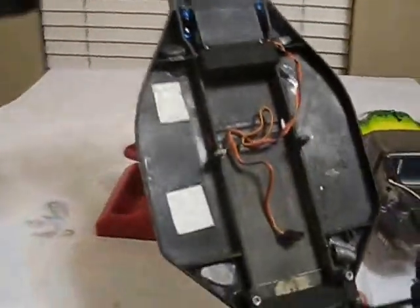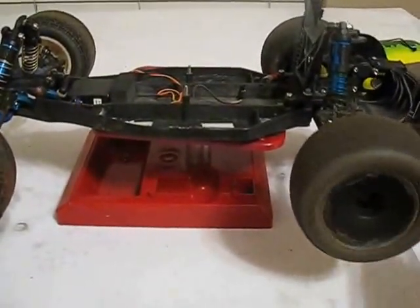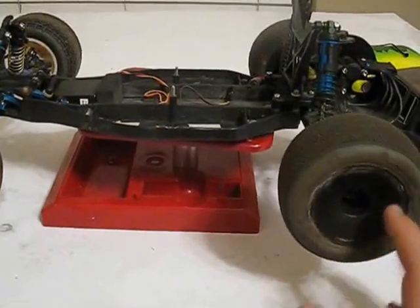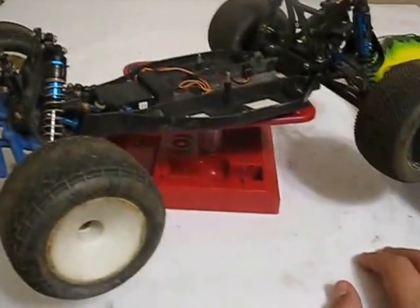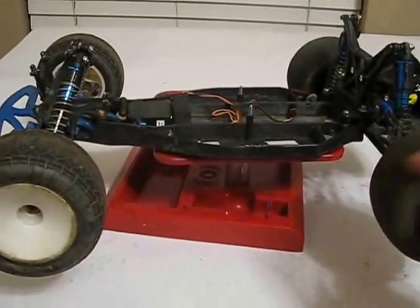There are no electronics in it once again — it's pretty much barren except for the servo box in there. I'm just waiting to get the CVDs; it's not much money. But I'm afraid to break it — I want to save this truck for the track, same with my B4. So that's what the Slash is for — it's for messing around with. As soon as I get the CVDs, I'll be back at the track, and the Slash will be back to being a roller.